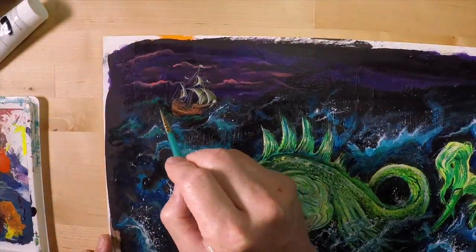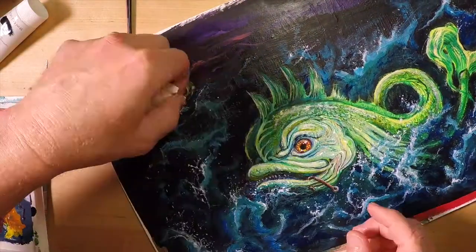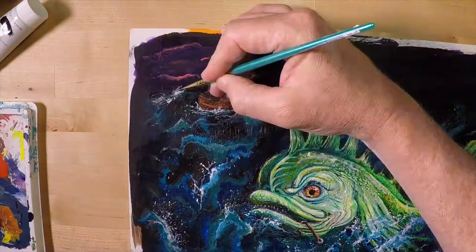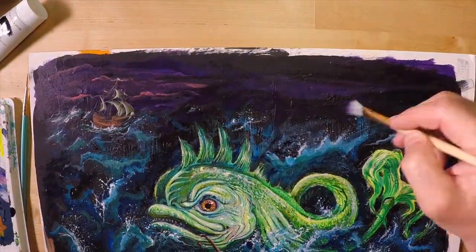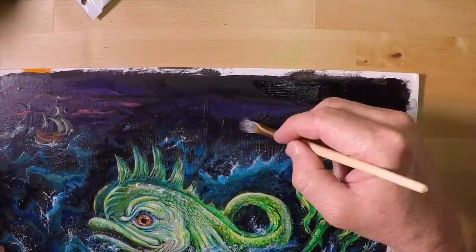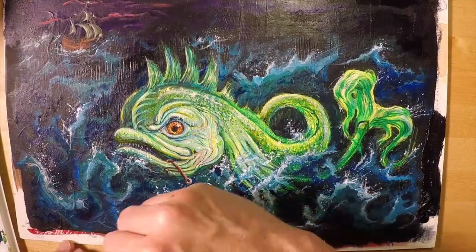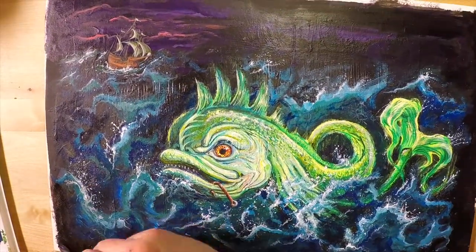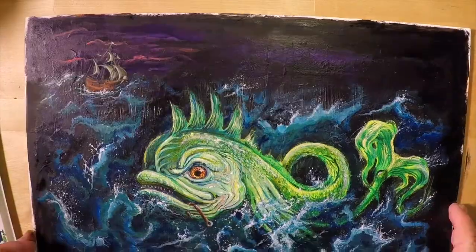Once I got the ship put in place, I went back in front of it with the same technique I used in the other videos — splashing some paint onto the painting to make it look like waves were crashing into the side of the ship. Then I went back around the edges of the whole piece, adding in some black, because I am going to get this framed. This piece is going to be in a show upcoming, and I want to make sure there's enough room around the edges so the frame doesn't encroach too much into the painting.